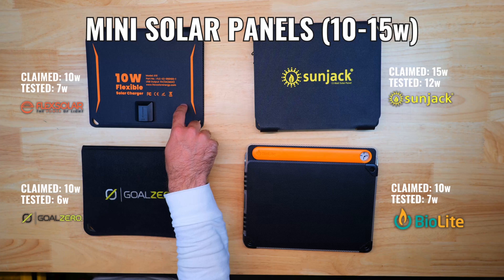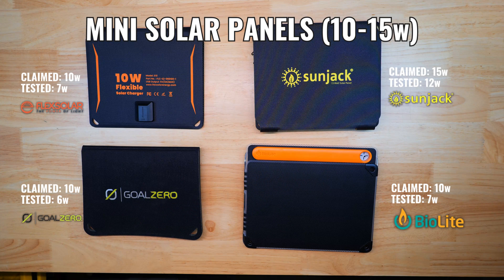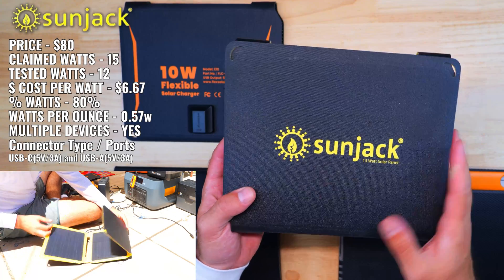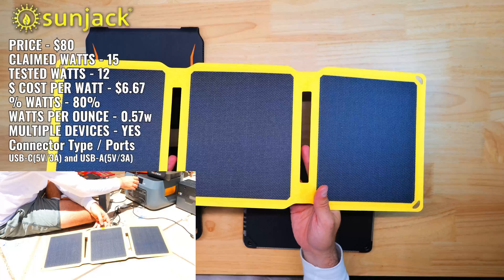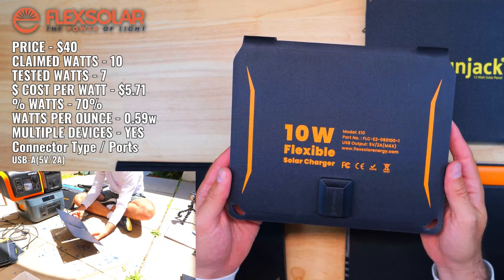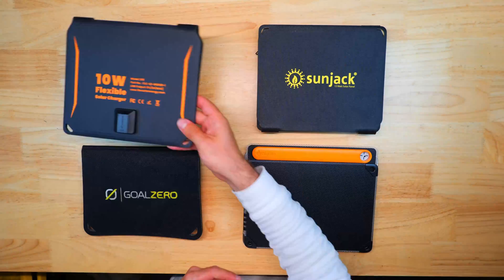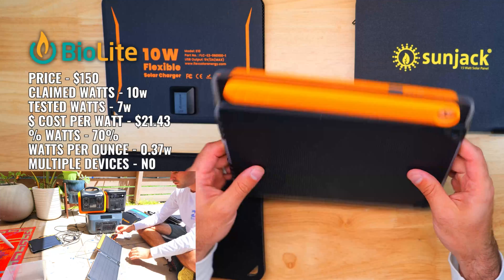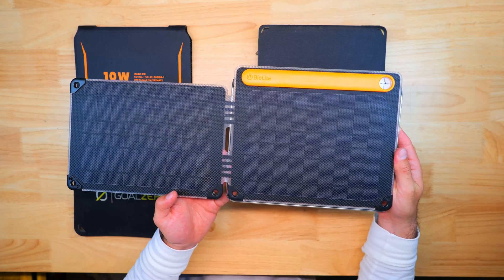The 10-15 watt panels are the Flex Solar 10, Goal Zero Nomad 10, BioLite Solar Panel 10 Plus, and the Sunjack 15-watt. Sunjack's panel led the group at 12 watts tested — 80% of its claim — and cost per watt of $6.67. Flex Solar came in at 7 watts with the lowest cost per watt at $5.71 for about $40. The Nomad 10 disappointed at only 6 watts — 60% of its claim. BioLite's 10 Plus hit around 7 watts but at a high $21.43 per watt.